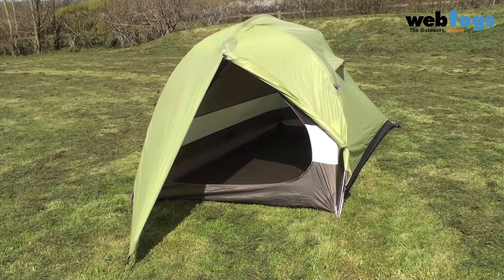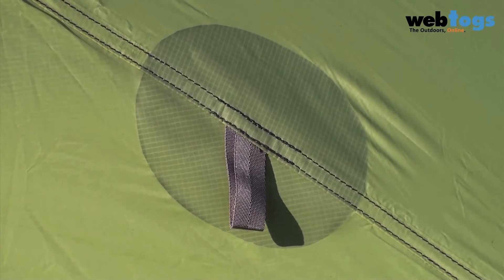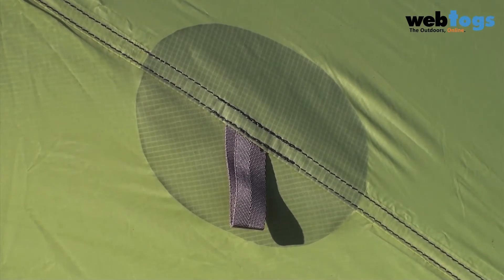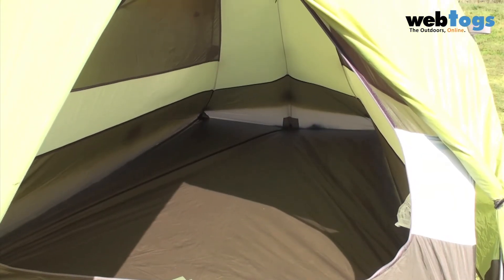You've got a decent sized vestibule to store your gear in with lots of ways of opening the doors. The rain fly is reinforced by welds in key stress areas and has a durable 20 denier ripstop nylon for the fly and a tough 40 denier fabric for the bathtub groundsheet.